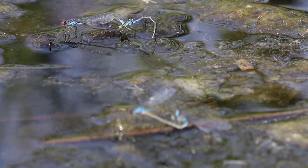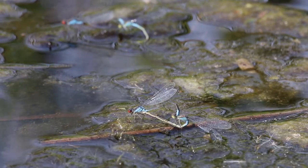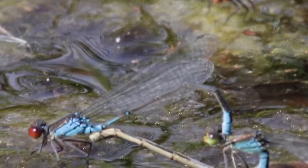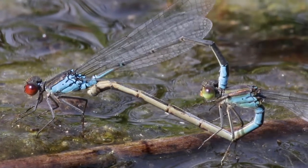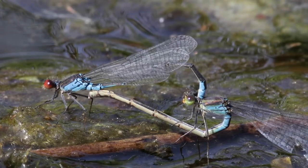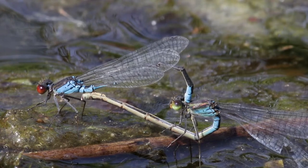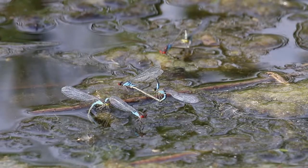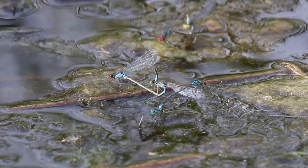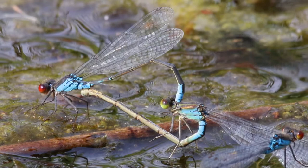Hier op de achtergrond ook een paar dat eitjes aan het afzetten is. En dit is een ander gekoppeld paar in de buurt, allebei aan het paren. Op de voorgrond een paar dat eitjes aan het afzetten is, en het mannetje daarvan zoekt houvast op het parende vrouwtje. Maar die zijn daar niet van gediend, en ze vliegen weg.